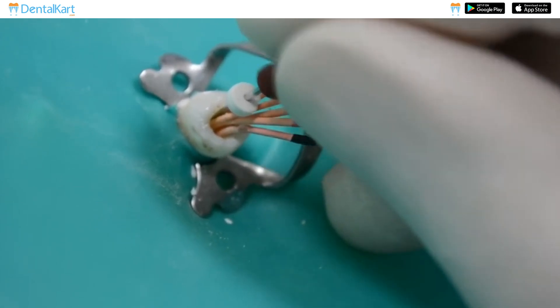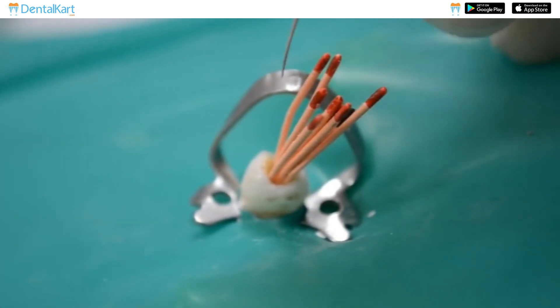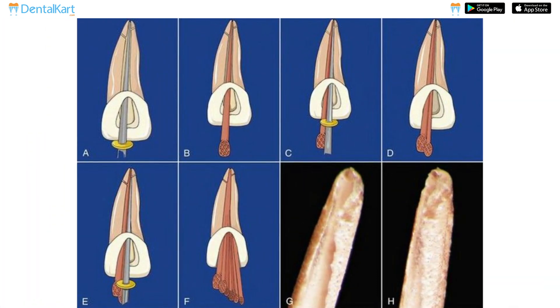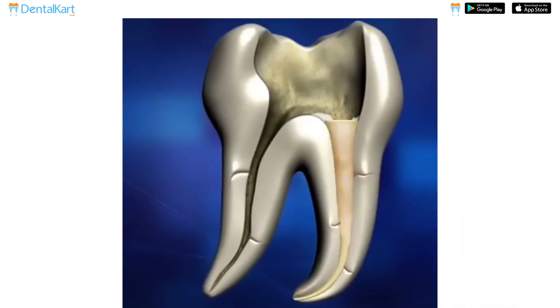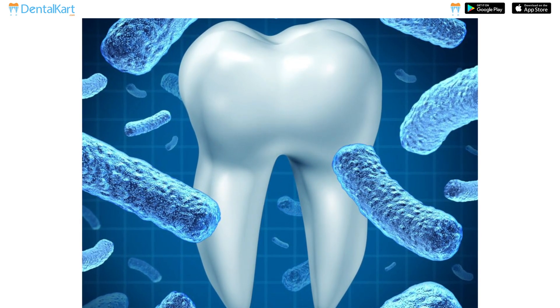Finger spreaders are used to facilitate the lateral condensation technique during root canal obturation. They are employed to spread and compact gutta-percha laterally against the canal walls, ensuring a tight seal. These instruments create space within the root canal for the addition of accessory gutta-percha points.